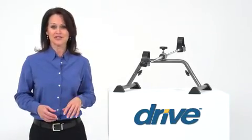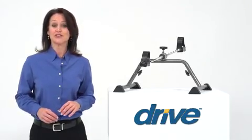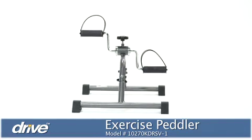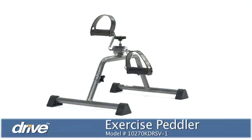Incorporating safe, gentle exercise into your daily routine can offer substantial benefits to your life and health. For people who prefer or need a low-impact activity, Drive Medical's Exercise Peddler is an affordable, convenient option.